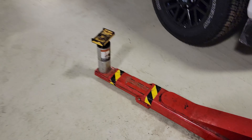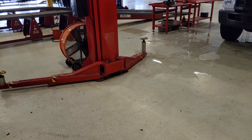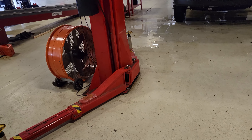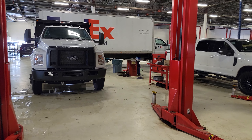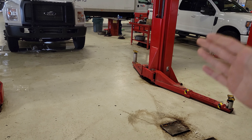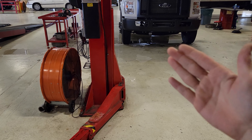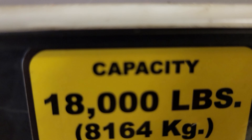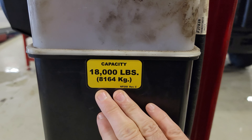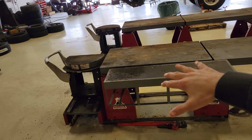Another 18,000-pounder here — I'm telling you guys, if you're in the fleet business and are removing cabs or lifting big trucks, don't chintz out. Go check out Rotary; they are the Cadillac of hoists. This may be a little overkill for some of you, but you can make that choice. This over here is our alignment rack.